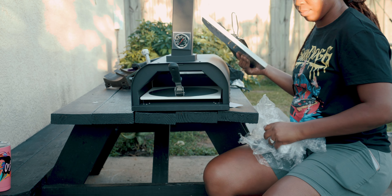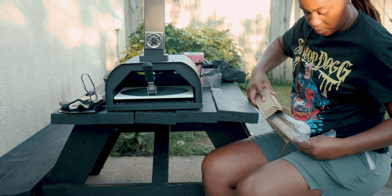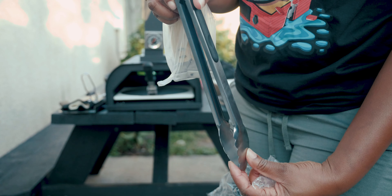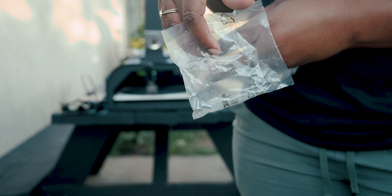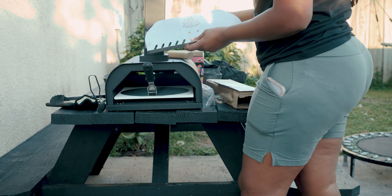Next we're going to pull out the other accessories. It looks like you have some little claws that you can use to pull the food out so your hand won't get near the heat. These two handles go on the front and the back — it comes with four screws, two for the front pallet and two for the back pallet.